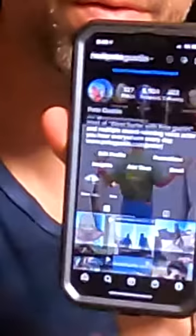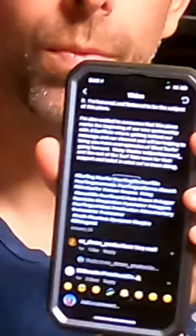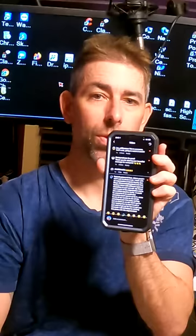So step two, we open up Instagram. Now we'll go to the notifications feed — it shows me all the stuff that I've got going on. So then we go to one of them, scroll down to one of the comments, swipe down to go to the reply, and activate that.